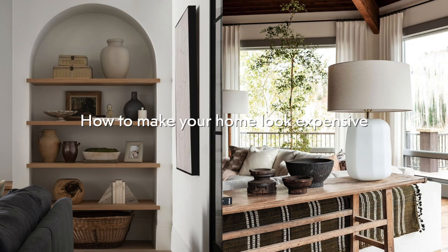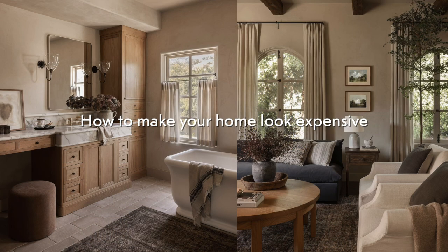Hi guys! Welcome back to another video. Today I'll be doing another round of how to make your home look expensive for less. I'm really excited for this video. I have 10 different ideas and ways to just update your home, spruce it up, and you do not have to spend a lot of money. There are so many amazing ways to have a designer look in your home for less. So here's 10 new ways — let's hop right in.